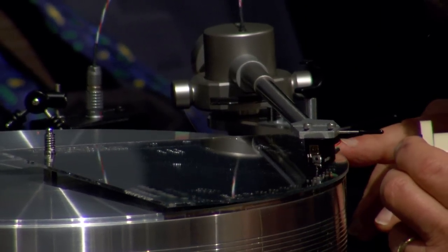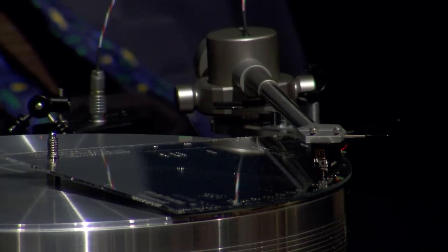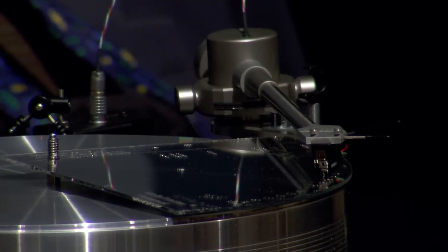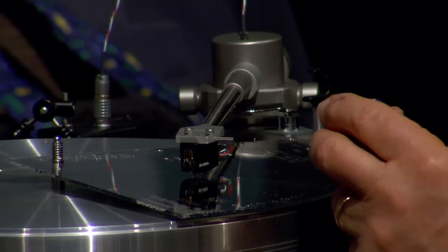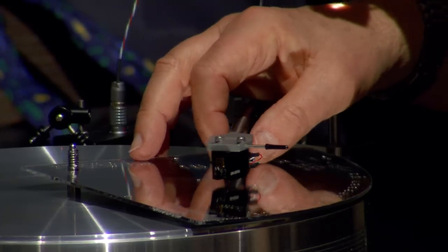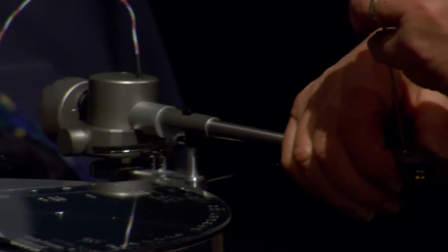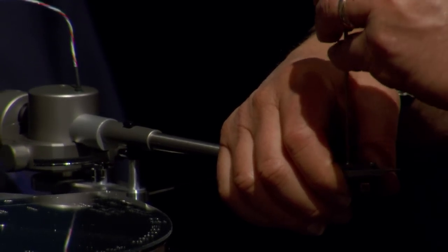I'm going to do this a few times. This could take a long time, so if you get a little frustrated, take a break, go outside, get some fresh air, and come back in and continue. How do you protect the stylus? There's really no way at this point — you just have to be very careful. I've never broken a cartridge like this doing hundreds of these. Just make sure you're focused on what you're doing.